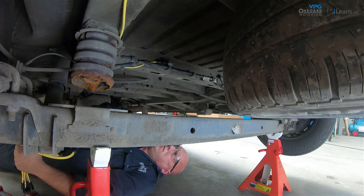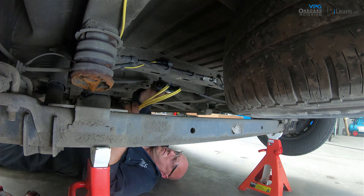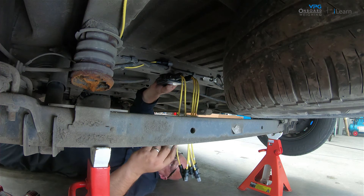The first step of the installation procedure is to find where you will fit the junction box. This should be positioned on the vehicle chassis where there is no risk of damage to the junction box or cables from any moving parts on the vehicle.